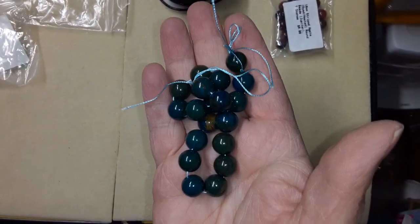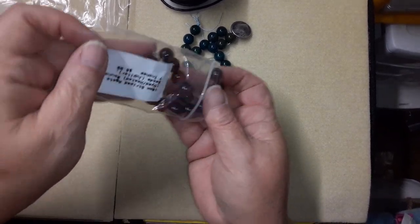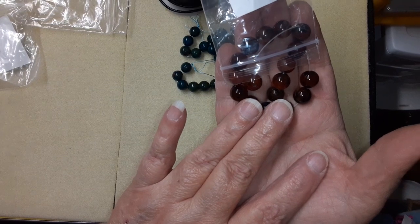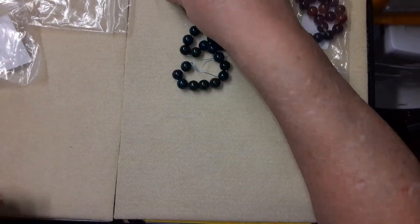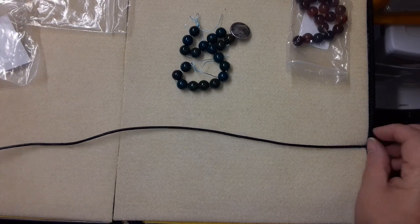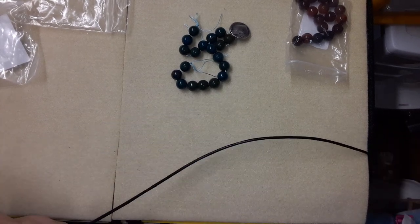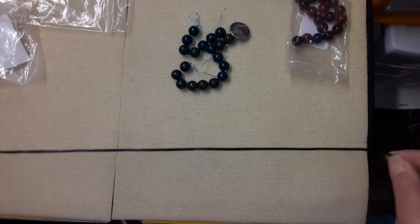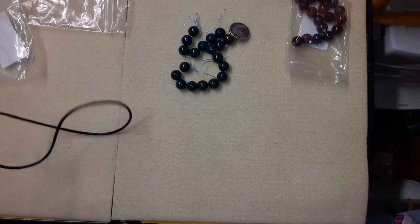This is going to be more of a masculine bracelet, but it doesn't have to be for a man. And then I'm going to use some of this gorgeous striped agate that came in January's box. This is a Bargain Bead Box tutorial. Bargain Bead Box is a monthly beading subscription, and I'm using 2 millimeter cord. It is $23 a month shipped to your door.